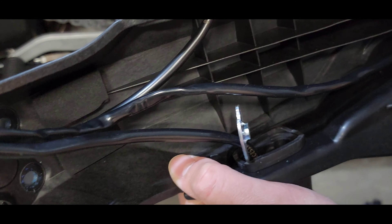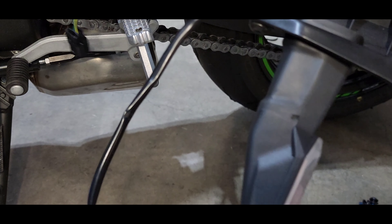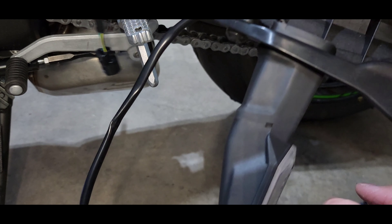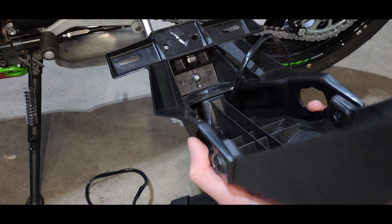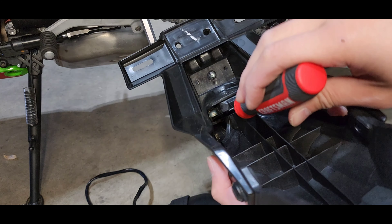There we go — the plate will come out like that, all the wires are free to roam. Just give it a good tug and the whole thing comes out. You can see it's a similar shape to what we see on the new fender eliminator.